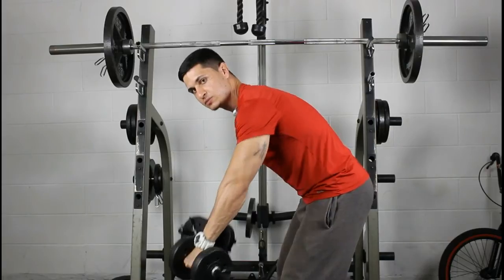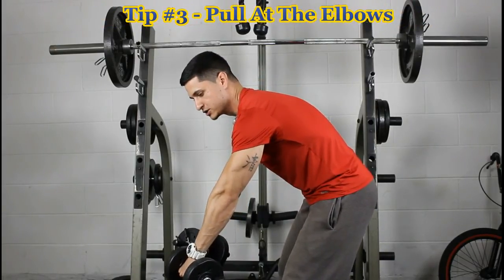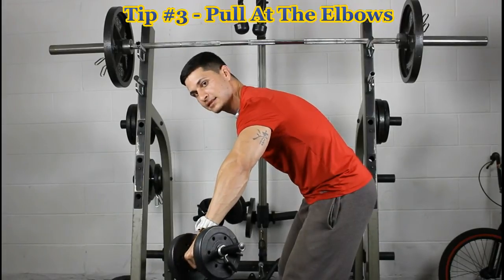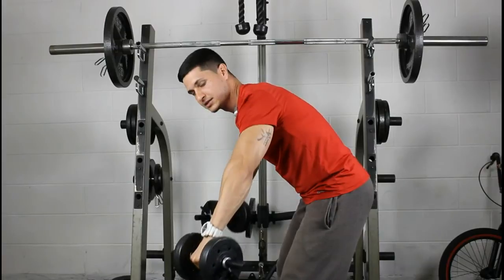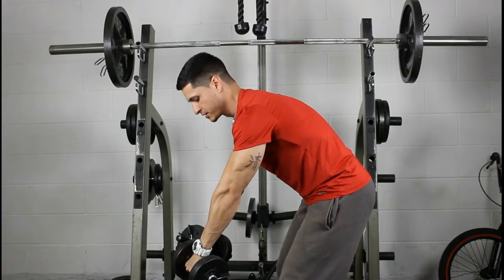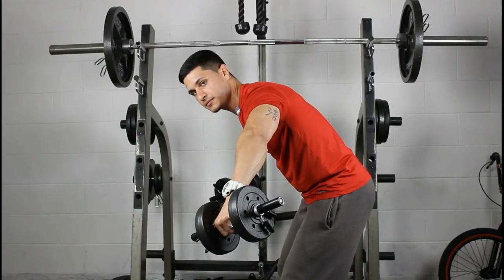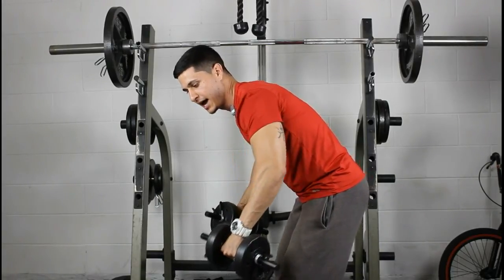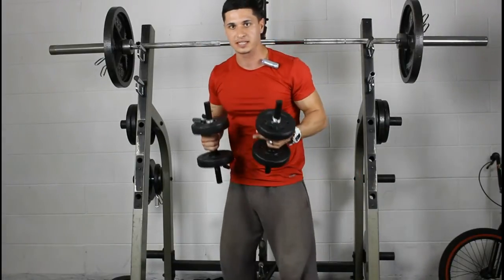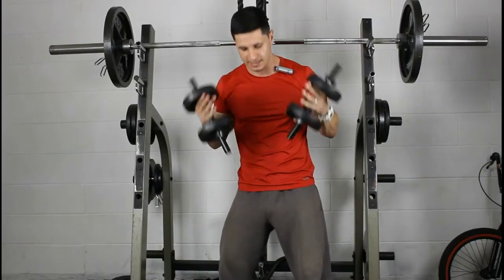The third thing: instead of just bringing the weight up, focus on staying flat and pulling up at the elbows. You don't have to come all the way up, because then you'll involve the back. Pull just from the elbows — you'll notice the back stays flat and all the tension stays on the rear delts.